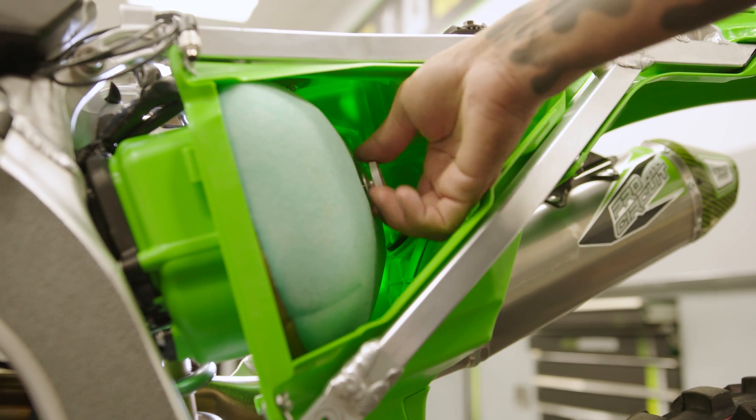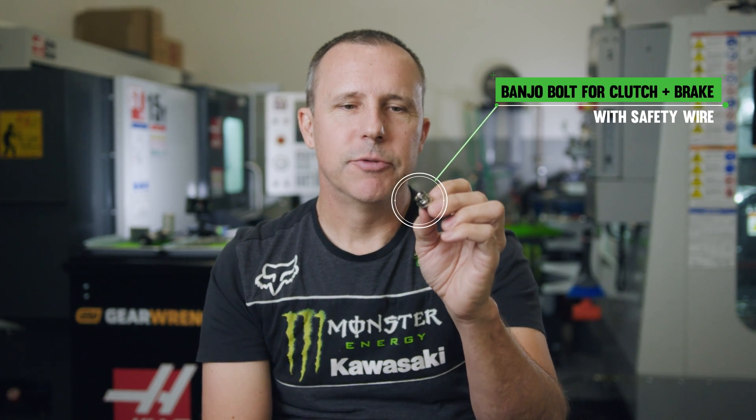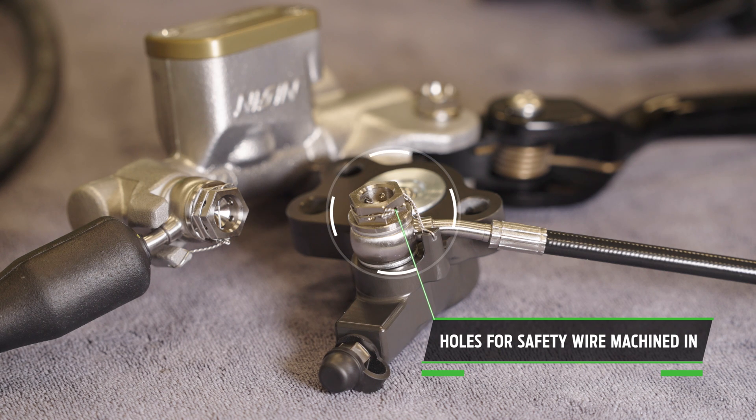Typically, if you wanted to safety wire this, you would have to drill a hole through the side of the head and then run some safety wire. We make this bolt with the holes already in it and a nice little channel for the wire to sit in.